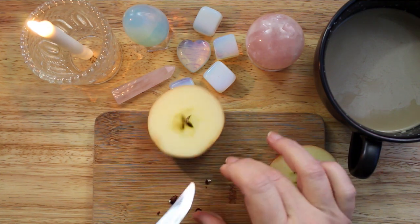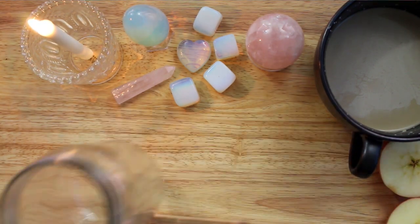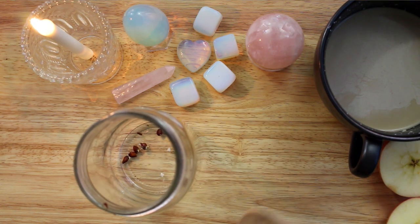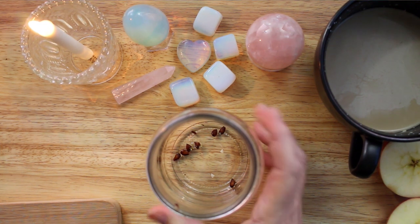I have gathered all of my ingredients and I will be mixing the items together that I want to blend into my carrier oil. I am starting with an apple. I have cut it in half and extracted the seeds for my potion. Apple will draw a lover and romantic experiences to you.